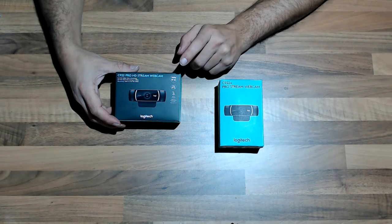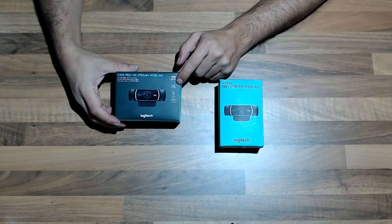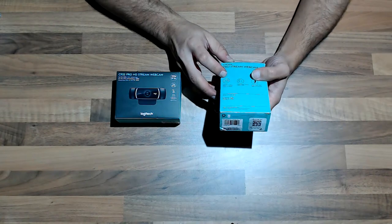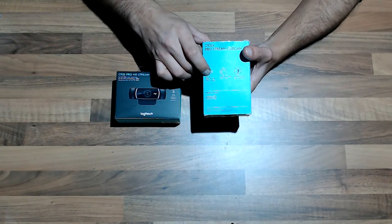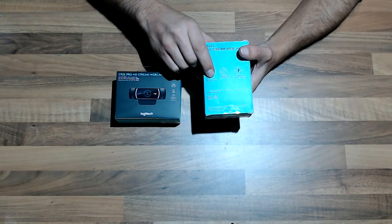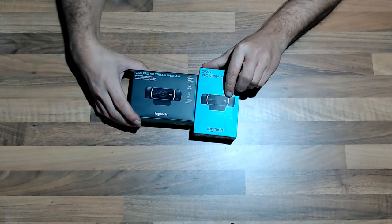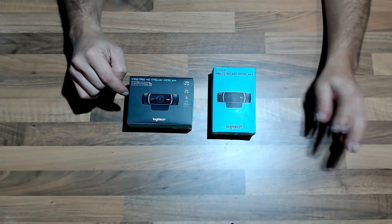Both record at 1080p with 30 frames per second, and you can also record at 60 frames per second with 720p. The specs are really all the same. It's written right here: 1080p at 30 frames, and if you want 60 frames per second then of course it works, but with 720p. They are looking the same. I'm now recording with this one, but it doesn't matter because I'm going to ship the other one back since the package wasn't great.